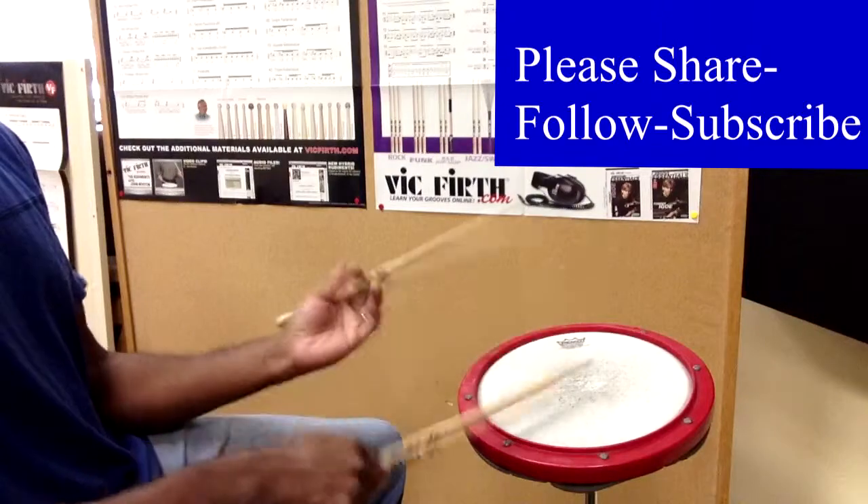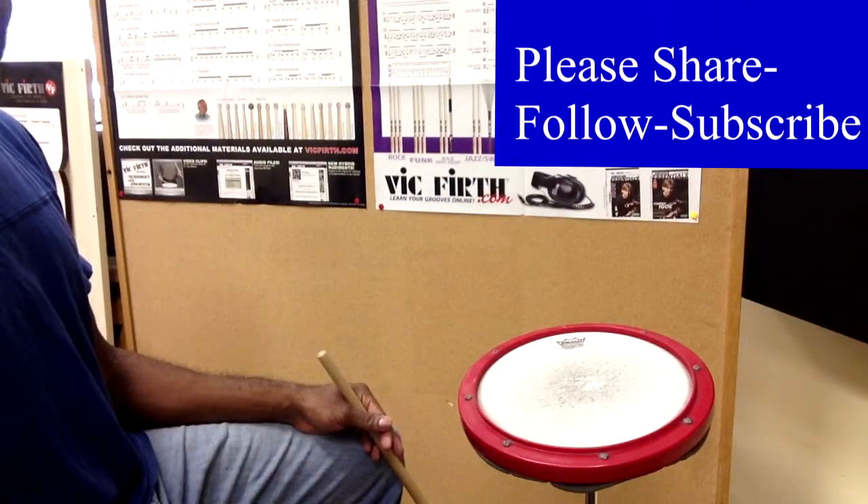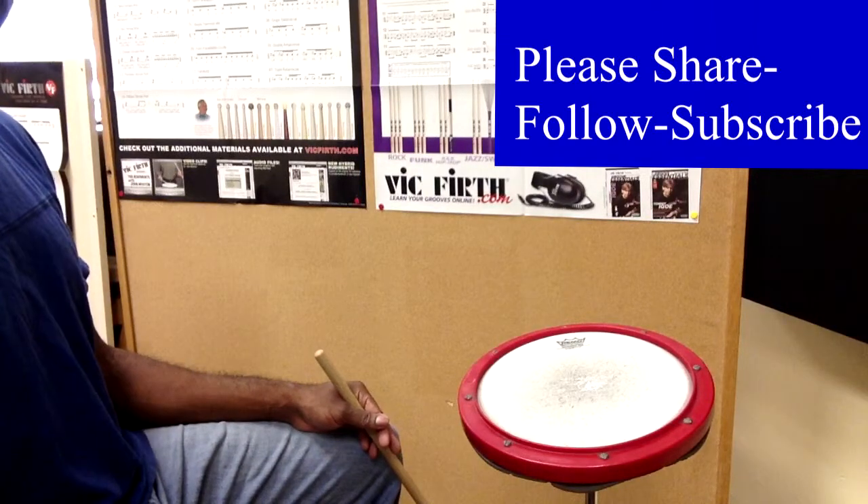1-E-N-A, 2-E-N-A, 3-E-N-A, 4-E-N-A. We're going to do this about 2 minutes straight without stopping, and today we're going to go at 85 beats per minute.